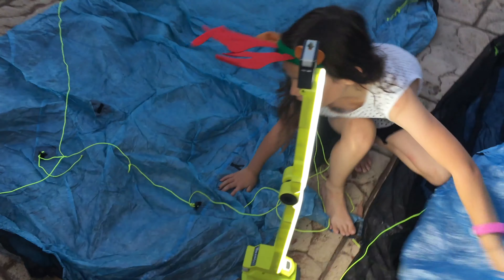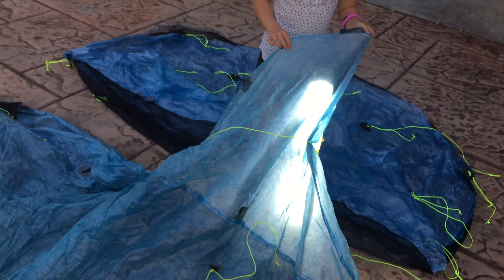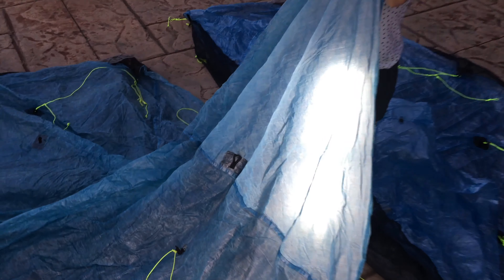You can see the new material is really very clear and very clean. Now looking at the old one with the old Cuben Fiber - it's a little bit more opaque because it has a lot more folds and creases, which gives it a more matte finish.